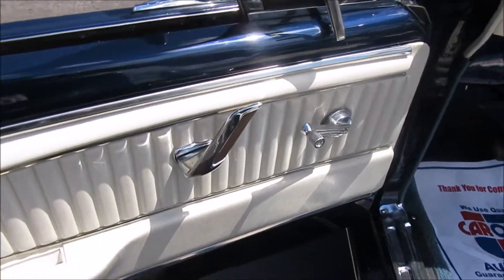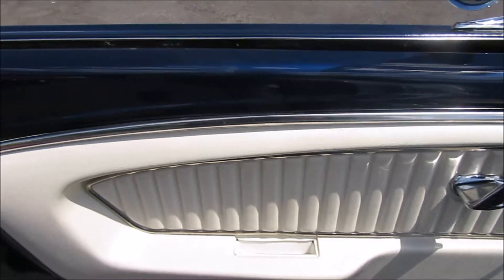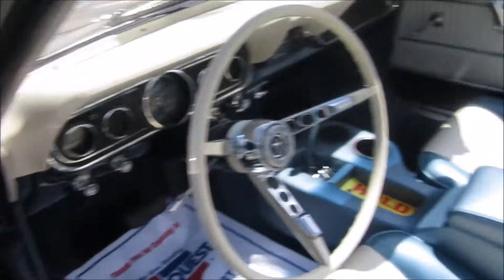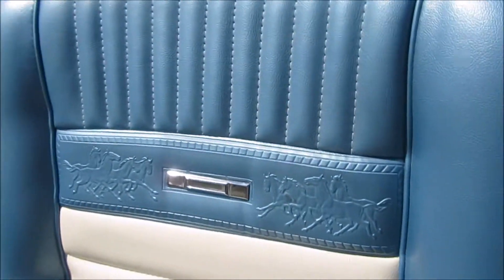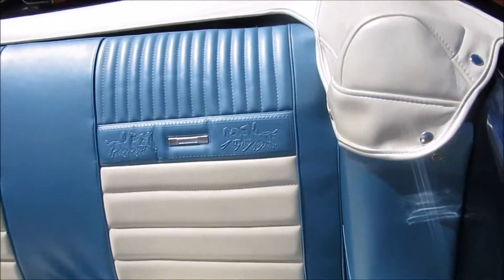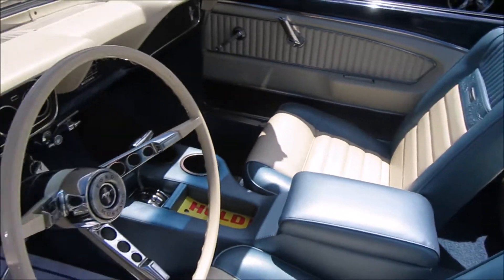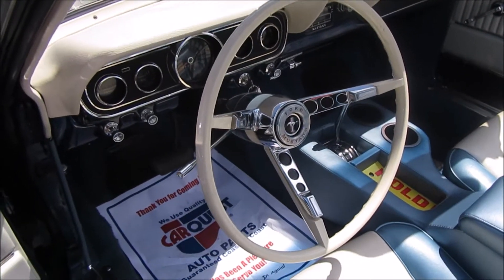The 66 gave you these really cool pistol grip door handles from the factory. And this one has the beloved pony interior. Everything looks very, very new on this car. I love the white steering wheel right there.